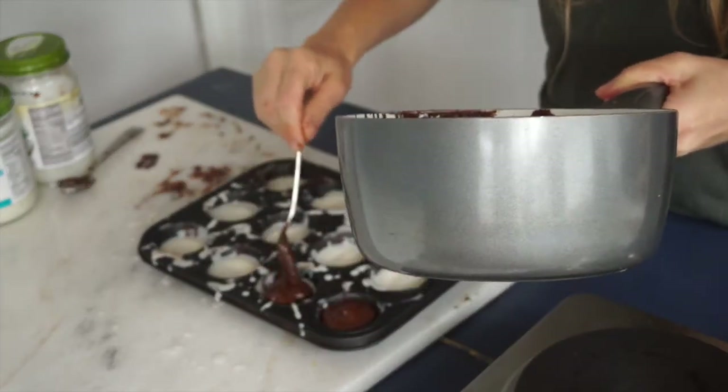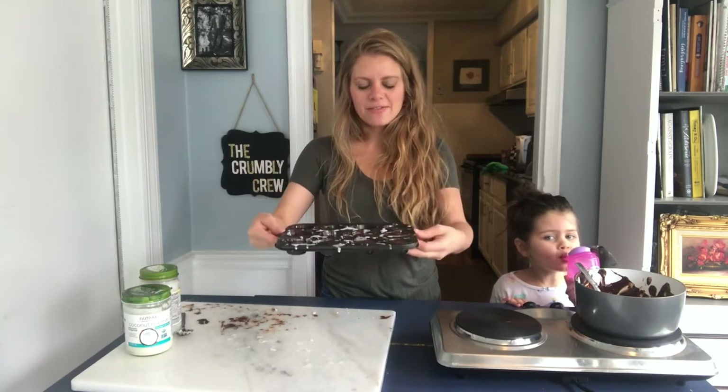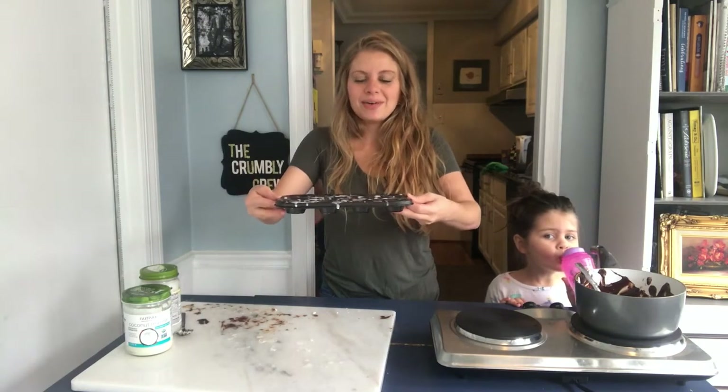This is going to be so good. Now my chocolate's on top and I'm going to put these back in the freezer for ten minutes, and then we are going to eat some.